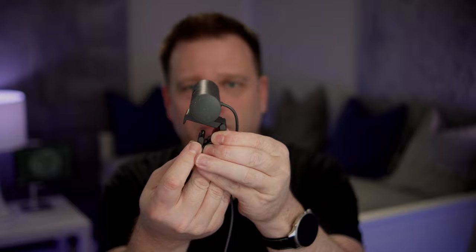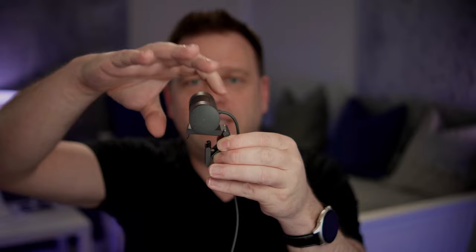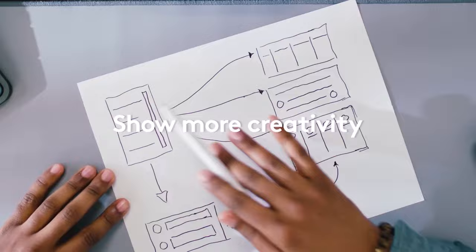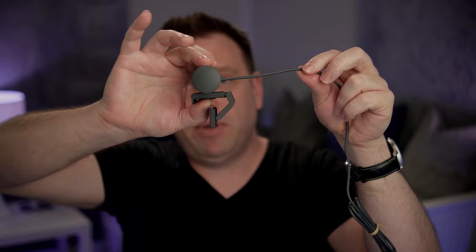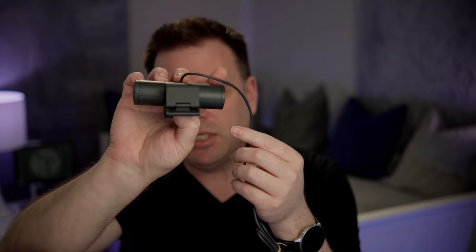It has a multi-angle, multi-axis way of mounting with adhesive material that you use to put onto the back of the monitor so it mounts firmly in place. It has a tilt mount on top so you can tilt it down to your desk for top-down desk shots. One thing to note: it is USB-C on the end but it is a fixed cable on the back, so depending on how far your computer is from your monitor you'll need to figure that out. Also, there is no quarter-20 mounting on the bottom of the mount for this camera.